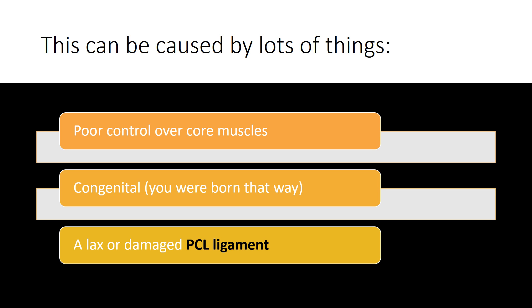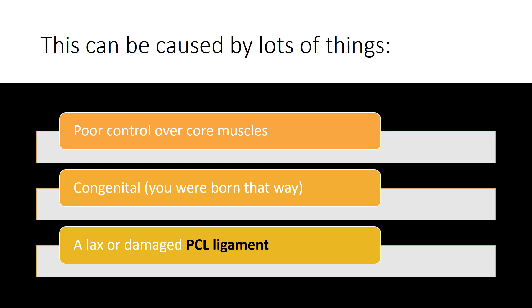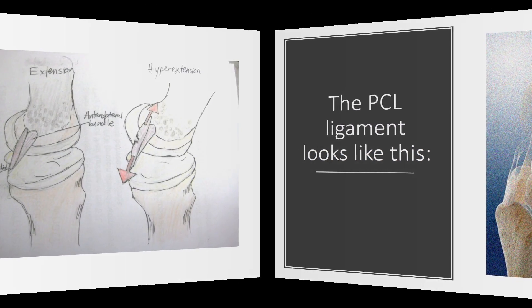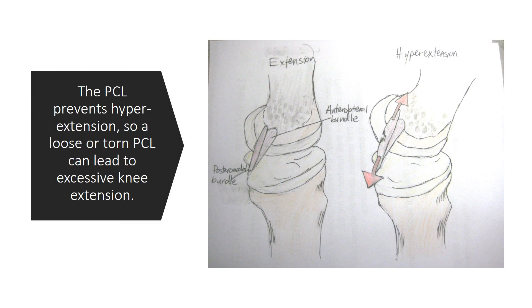And then finally, a lax or damaged PCL ligament — and I'd like to talk about that last one because we see that a lot. So the PCL ligament looks like this. It's in the back part of your knee, and it goes from the front of the knee to the very back part of the bottom bone called the tibia. And the PCL prevents hyperextension, so a looser or torn PCL can lead to excessive knee hyperextension.